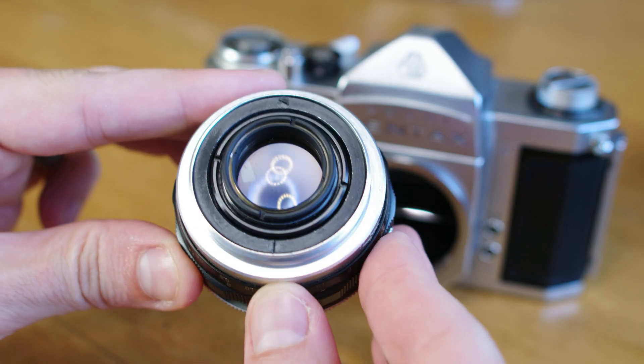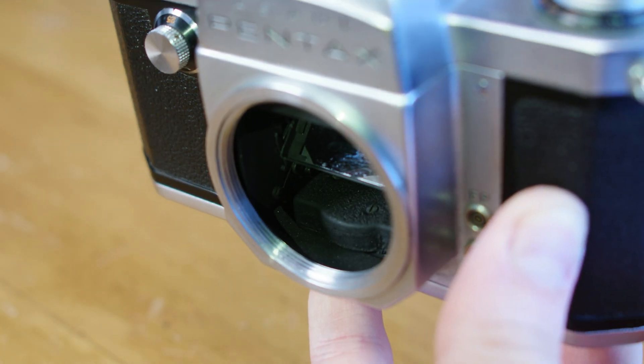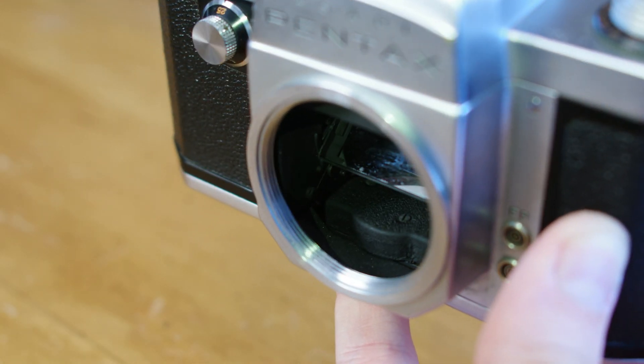You can see that there are no aperture connectors between the lens contact, and we see an empty bottom in the camera box of the bodies released at the time.